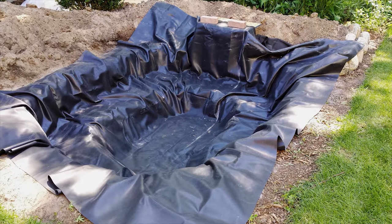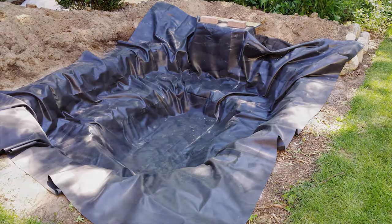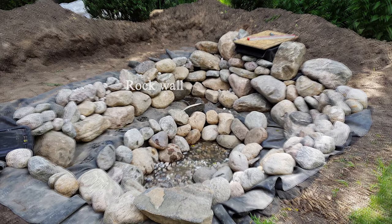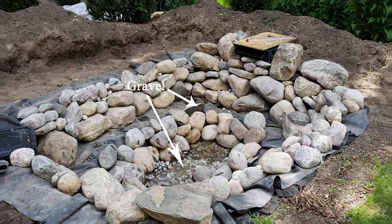You can see how the pond will start to look at this point. The next step is to add the rocks and stones. The large rocks are placed around the sides of the pond, and the gravel is added to the bottom and the pond shelf.